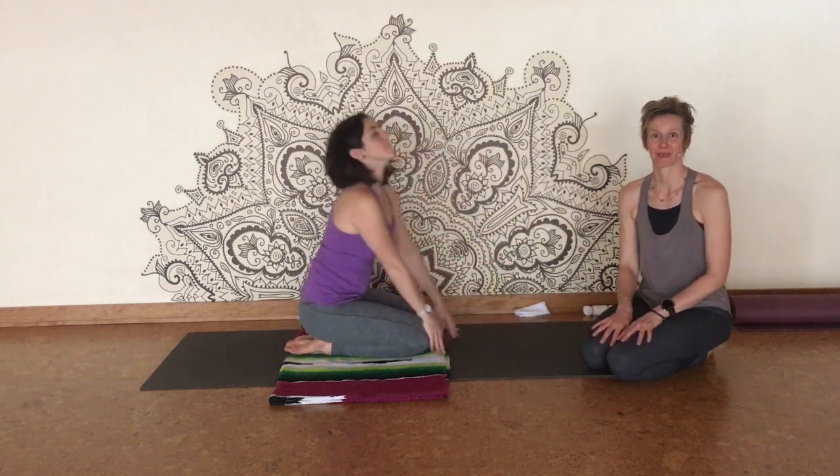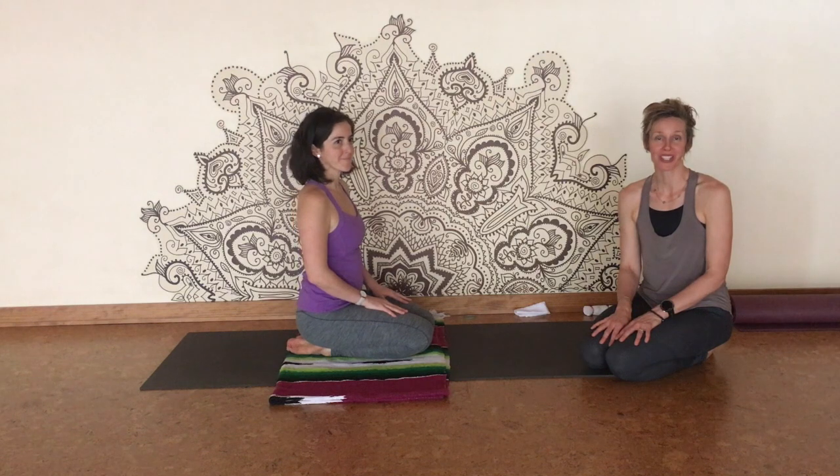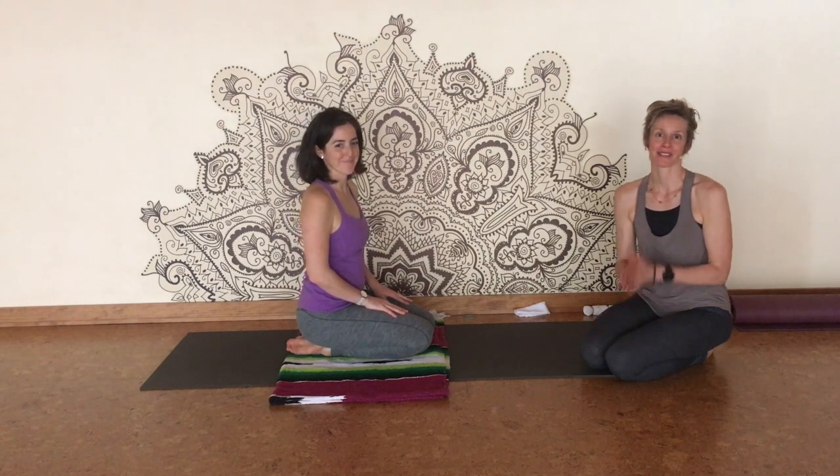Thank you for joining us for this segment of wrist therapy. We look forward to having you for future ones — please subscribe. Namaste.